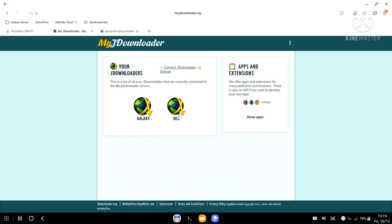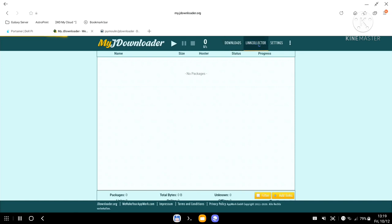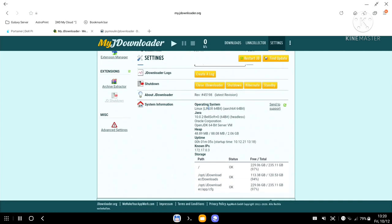It took about another minute, but now if I go to my.jdownloader.org I have 'dex' showing up alongside 'galaxy' — galaxy is my main Raspberry Pi server and dex is the one we're using for this series. Once I click on it, it logs into the website UI. There are a couple of tabs: Download, Link Collector, and Settings.